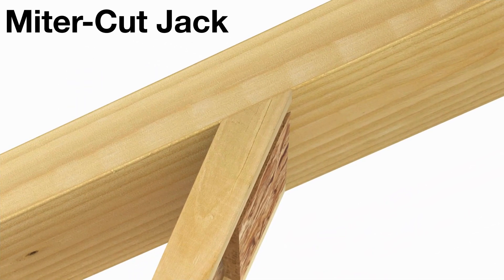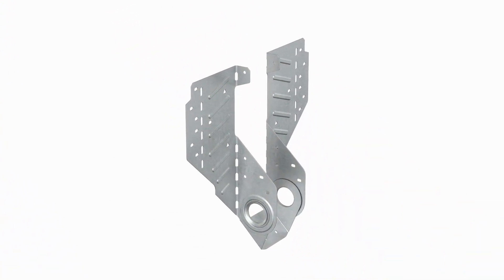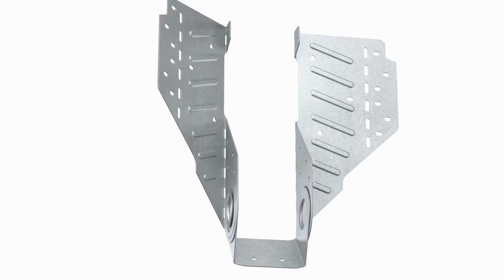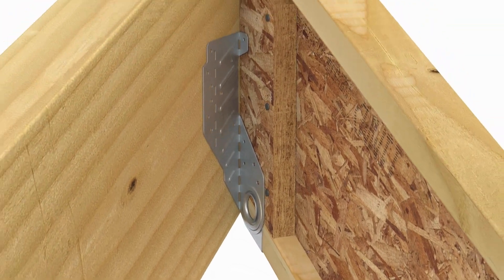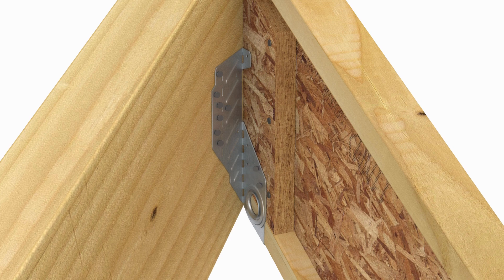Mitre cut jack rafters can be retrofitted with LSSR after rafters have been tacked in place. To install, first hand bend the acute side of the hanger forward to match the rafter's skew. Next, slide the LSSR into position. Adjust the swivel seat and install nails through the seat holes. With the acute side snug against the beam and the bend line plumb, install nails in all obround holes on the acute header flange. Next, install nails in the only two obround holes on the acute side of the strap.